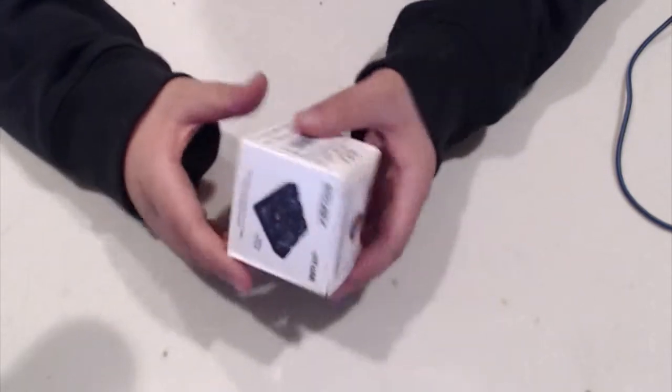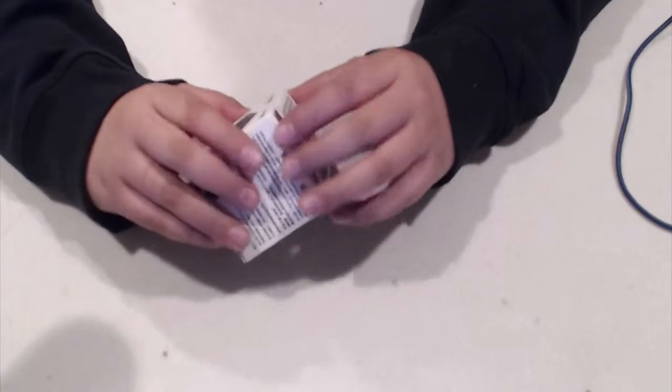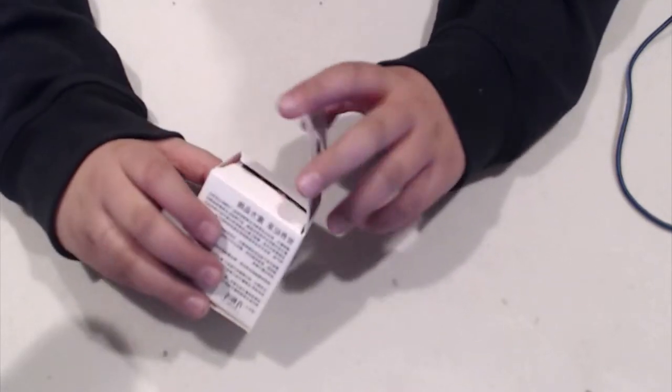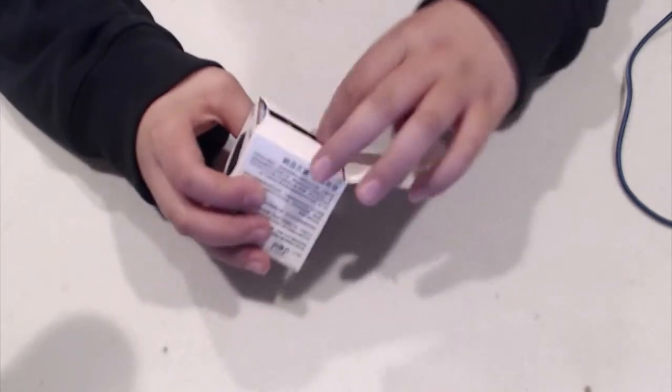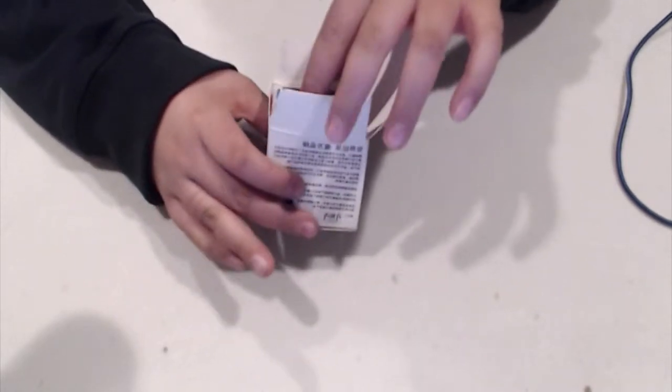I was literally outside longboarding, then a truck came and I followed it, and it stopped at my house, which was just fantastic. So now this is just going to be a quick unboxing and review.